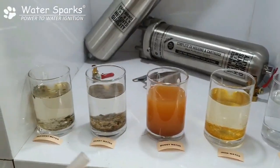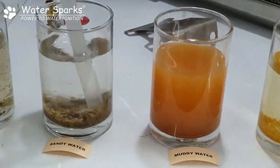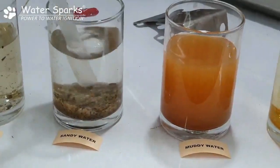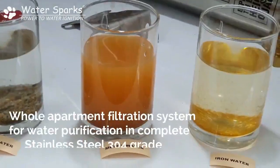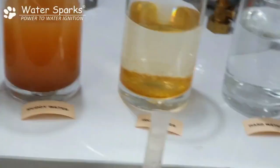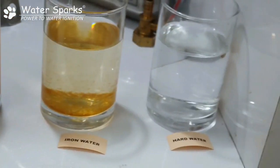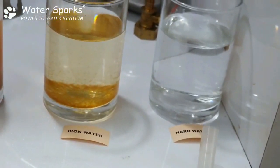For sediment impurities, it works very well — fine sand from a borewell can easily be removed. For muddy water, you get only about 10% results, so it's not recommended. For iron water, only about 10–20% can be removed, so not recommended. Hard water is also not recommended.